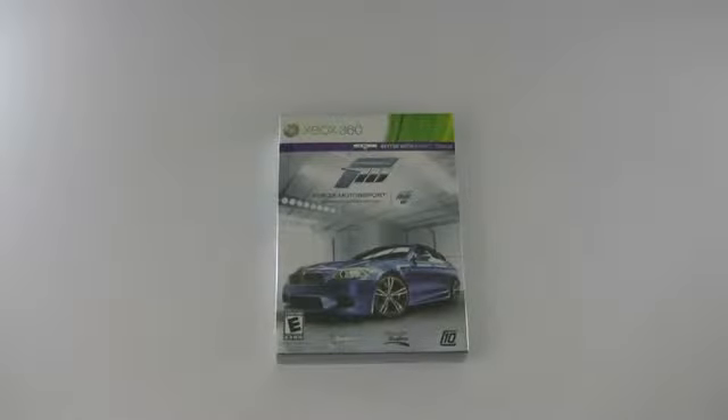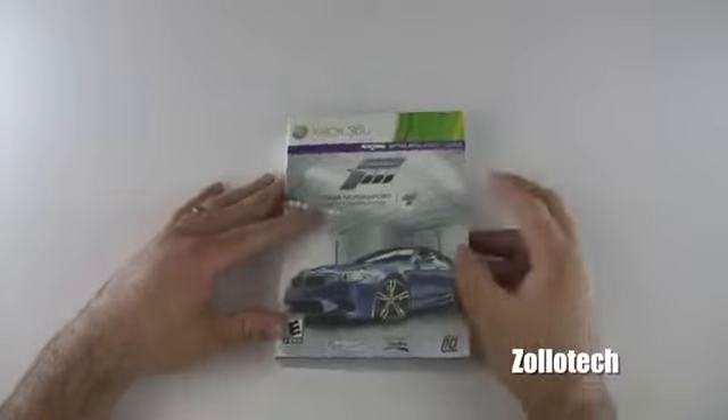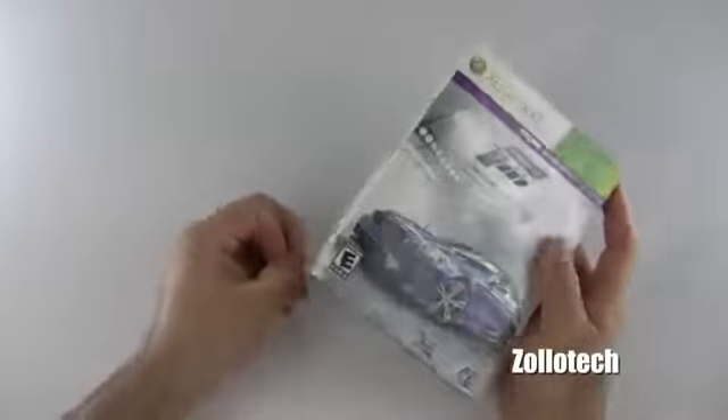Hi everyone, this is Aaron for Zollotech. We're going to unbox Forza Motorsport 4 Limited Collectors Edition. I just picked this up at the midnight launch. Let's go ahead and open it up here and see what we have.